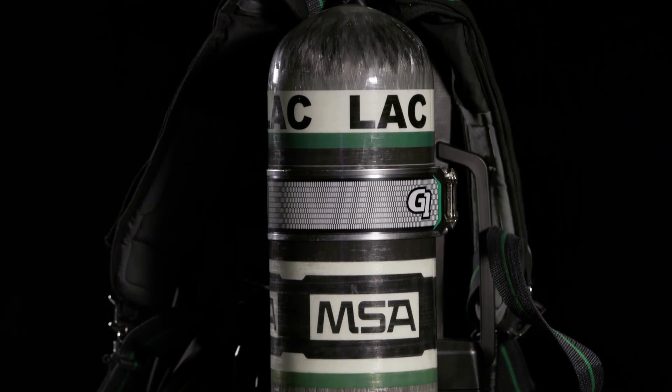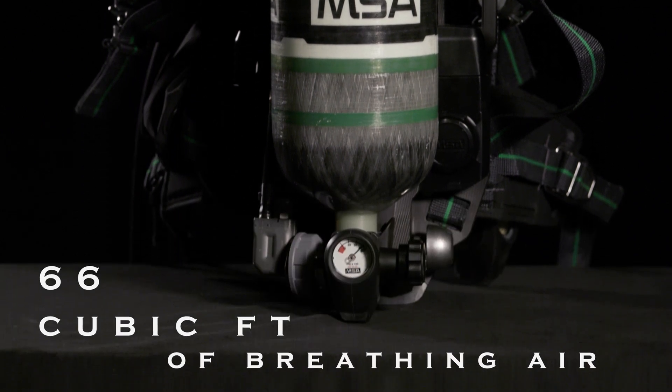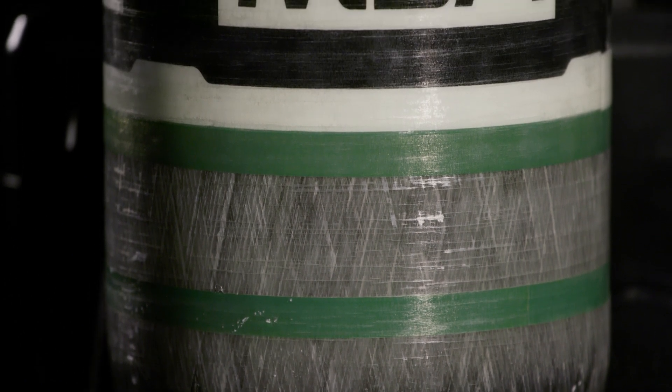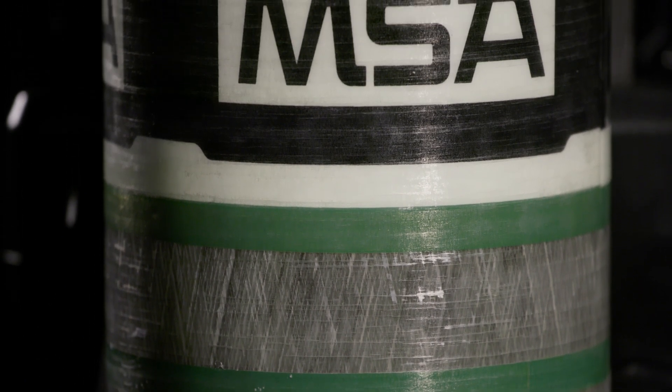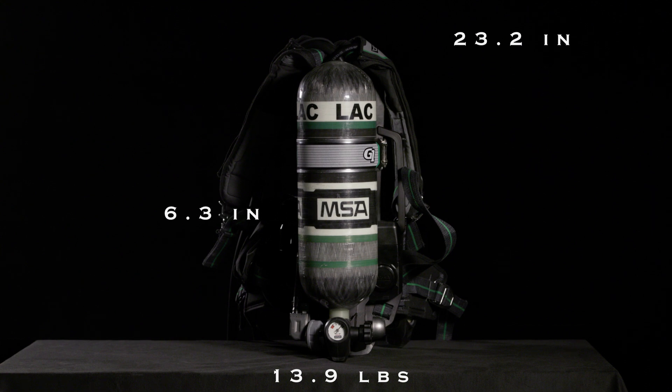The MSA G1 cylinder holds 66 cubic feet of breathing air. They are wrapped in thousands of feet of carbon fiber weave, impregnated with epoxy, and an overlay of fiberglass for protection. The cylinder weighs 13.9 pounds, is 23.2 inches high, and 6.3 inches in diameter.